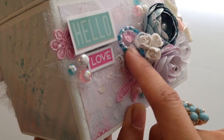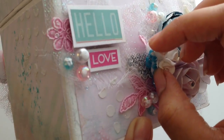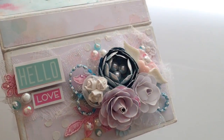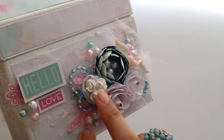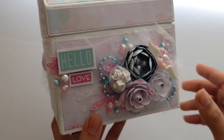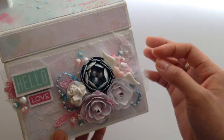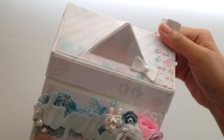I believe this flower is from the punch Roxy gave me — thank you so much, this is super cute. There's also trim underneath here — that silver and bluish tone trim. Then there are some more of these roses, super pretty. These pieces are from Heidi Swap and I got those from Roxy.